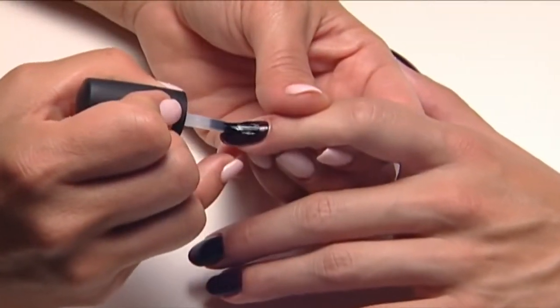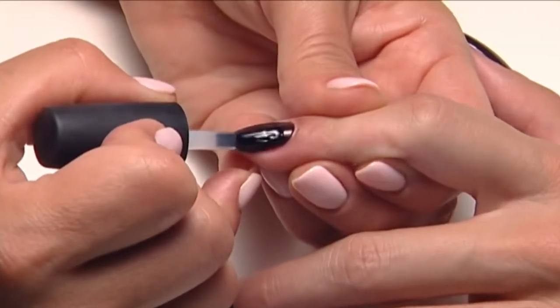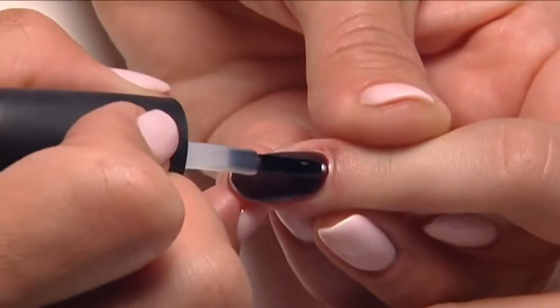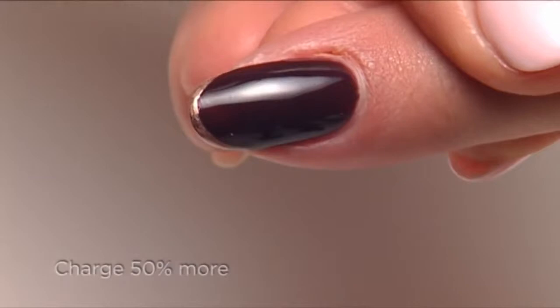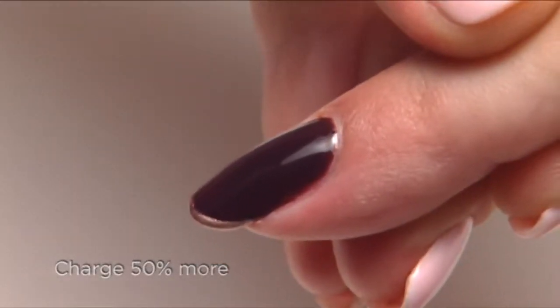Seal with a thin coat of top coat, cure, and you have a fabulous two-toned look. The application is complete in 30 minutes and your client is good to go for at least two weeks. Make sure you charge at least 50% more than a basic manicure or pedicure for this service.